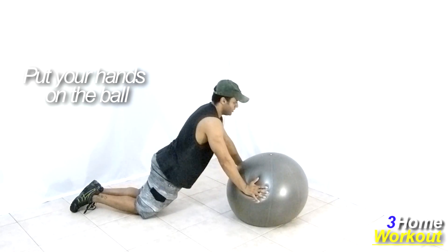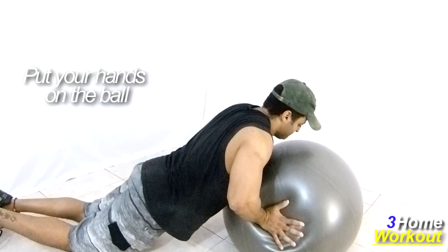Keep your body straight, like a plank. For this, keep your hip fixed, contracting your abs during all the time.